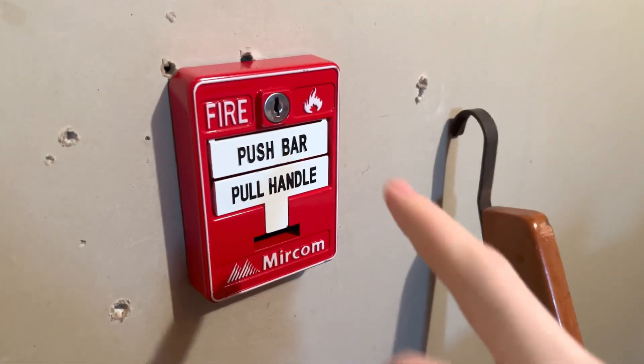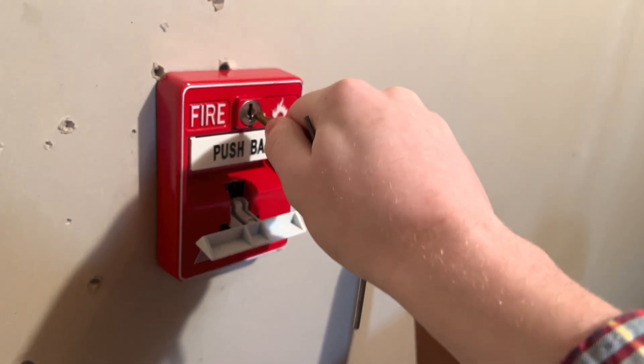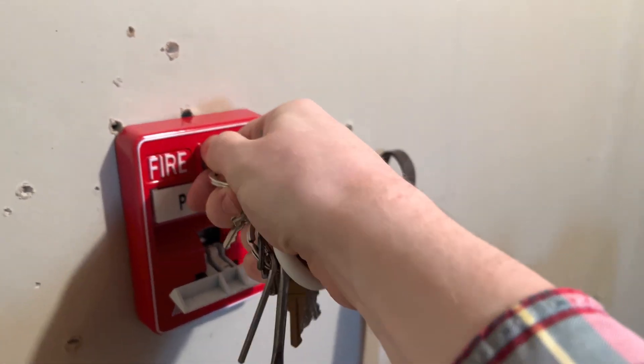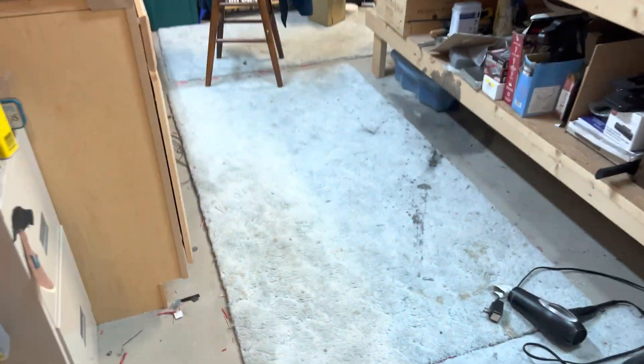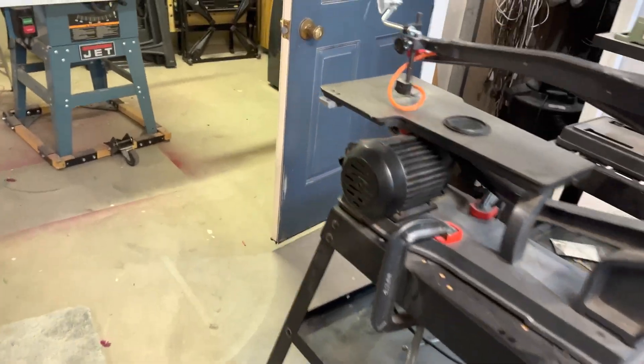Now let's pull the Mercon pull station. With that out of the way...